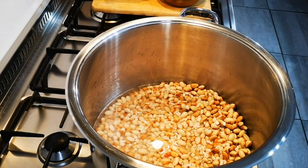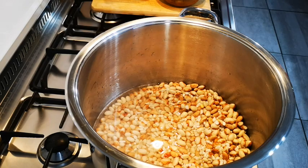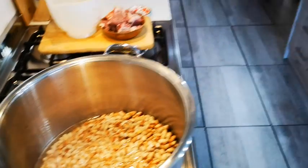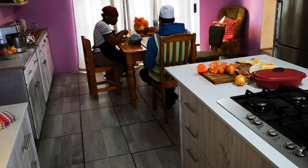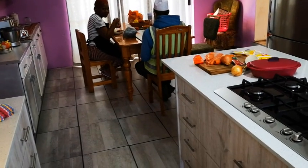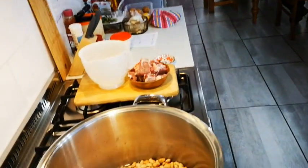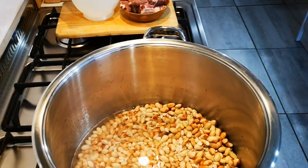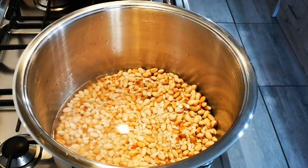Hello everyone, today I'm making sump and bean soup. I've got my crew here — they're eating from the food I made for the other video. There's Bhuta, Hema, and Shelly; I think they're in a meeting.